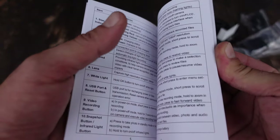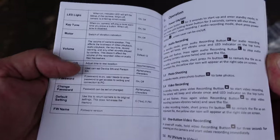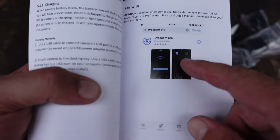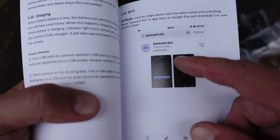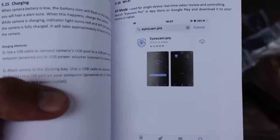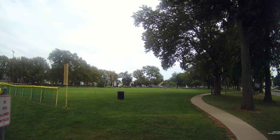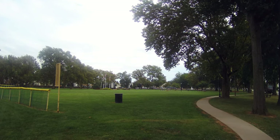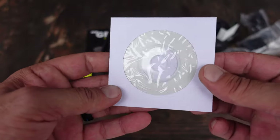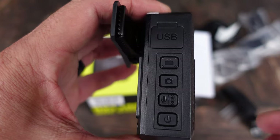Inside the box you'll also find a manual that explains all the features, what they do, and how to activate them. It's actually very understandable, which is a rarity for these types of gadgets. There is also an app you can download for both Apple and Android devices that will allow you to control the camera from your phone or mobile device. It does also come with a mini CD, though I don't even have a CD drive on any of my devices — I would assume you'll find the instruction manual as a PDF or the software downloadable from the iTunes Store or the Play Store.